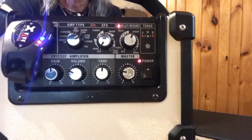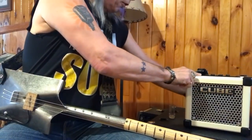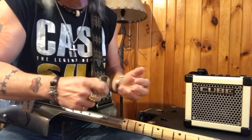So if you like that kind of stuff, you can take a look at it — that'll give you an idea of what I'm playing through and how I'm getting this sound. There's no pedals or anything. It's just straight into the Cube.